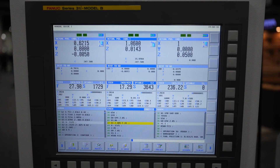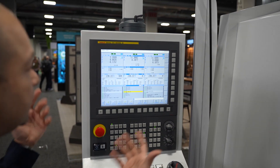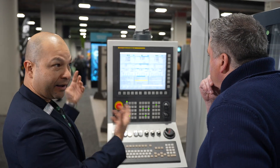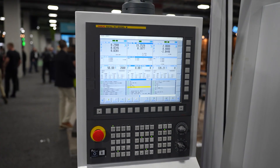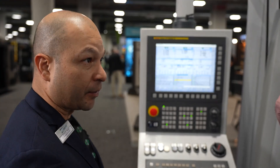And the screen behind you — what do you just input there? So this is the CNC in the CNC machine — this is the computer. In this case we use a Fanuc control, a very advanced and well-known control in North America. Machine tool operators will know this kind of control very well. It brings a lot of versatility and utility to the operation.